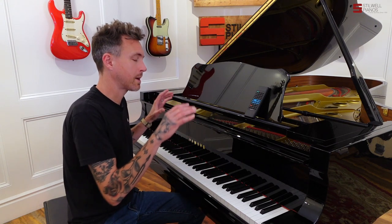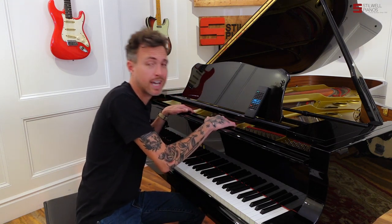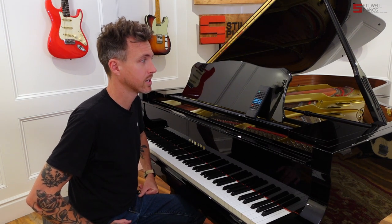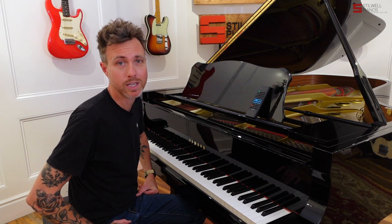Piano-wise, this is an amazing piano. This is kind of the gold standard in most recording studios. A lot of churches use Yamaha C7s. They're just incredibly powerful, well-built pianos.